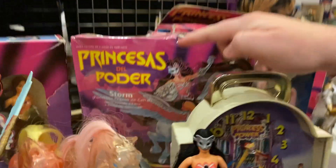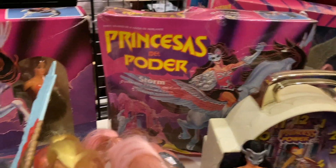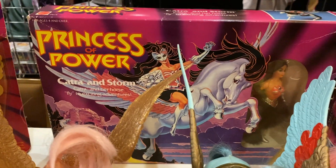I also love that this is 'Princesas de Poder' - I've never seen the Spanish title before. So there you go!